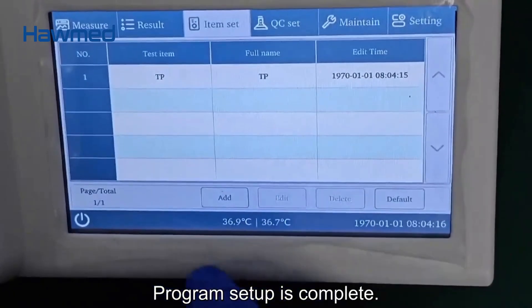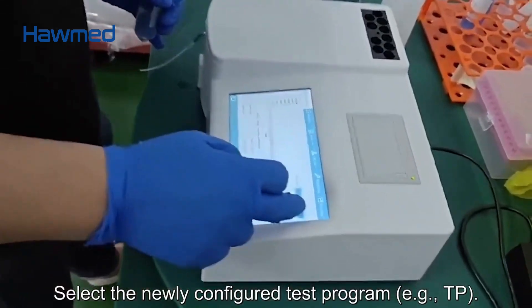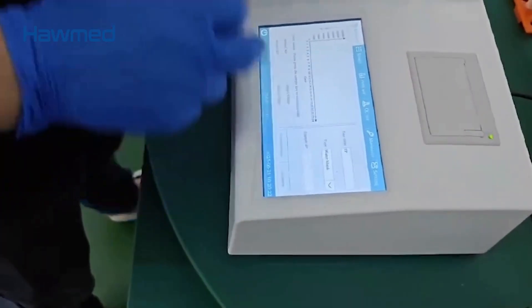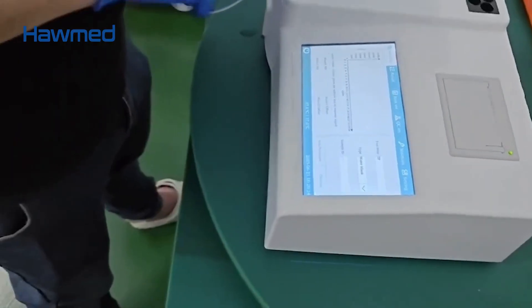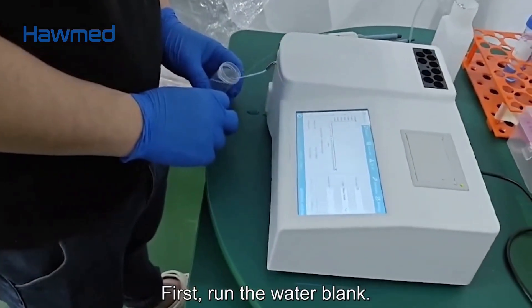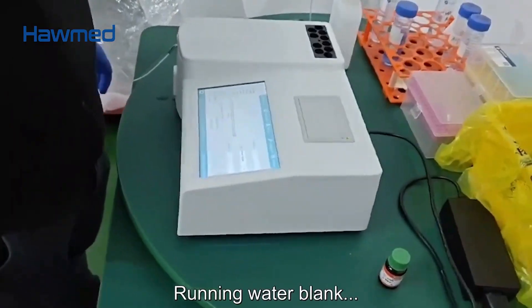Step 4: Reagent preparation, incubation, and testing. Select the newly configured test program — for example, TP. First, run the water blank.